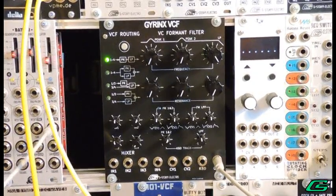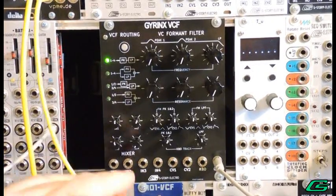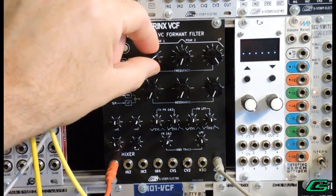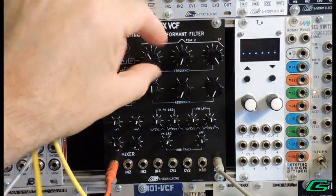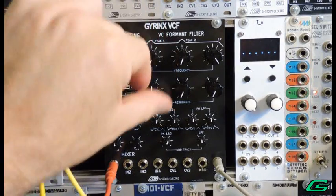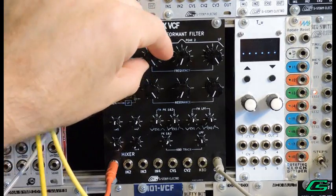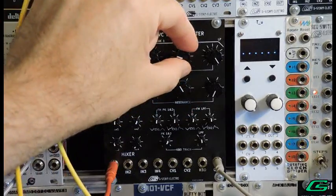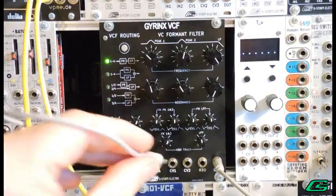Let's plug in and hear what the basic filters sound like in different situations, starting with the peak filters. I've got a sawtooth coming from my 101 VCO going into input one. Let's use an LFO to sweep the frequency.